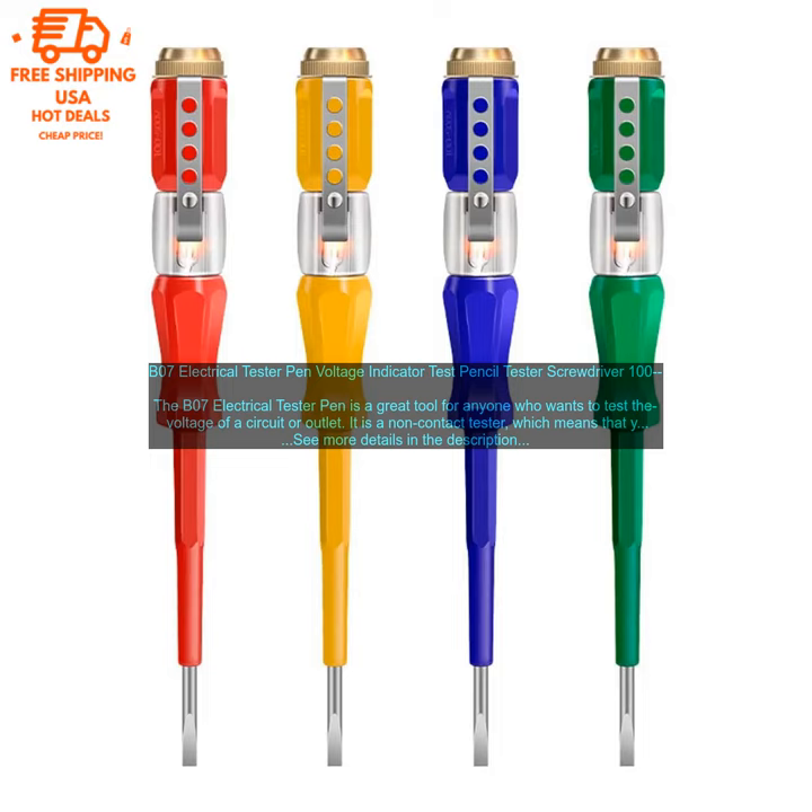Here are some of the pros and cons of the B07 Electrical Tester Pen. Pros: Non-contact tester — safe to use without having to touch the wires. Neon bulb and audible alarm — makes it easy to see and hear when there is voltage present.